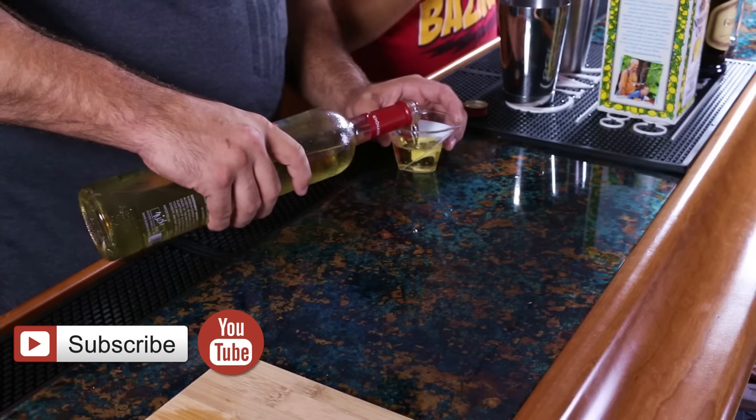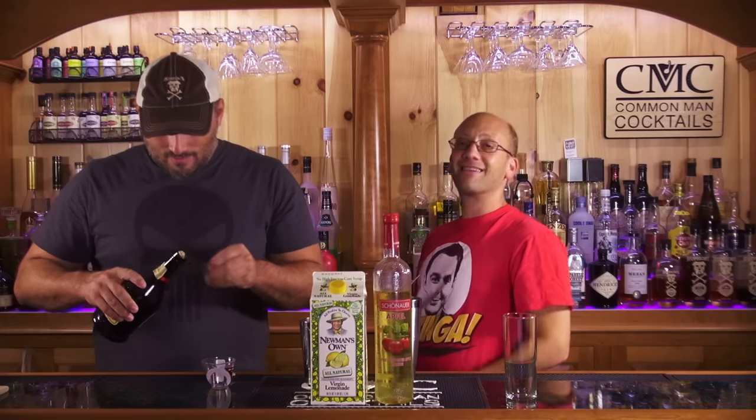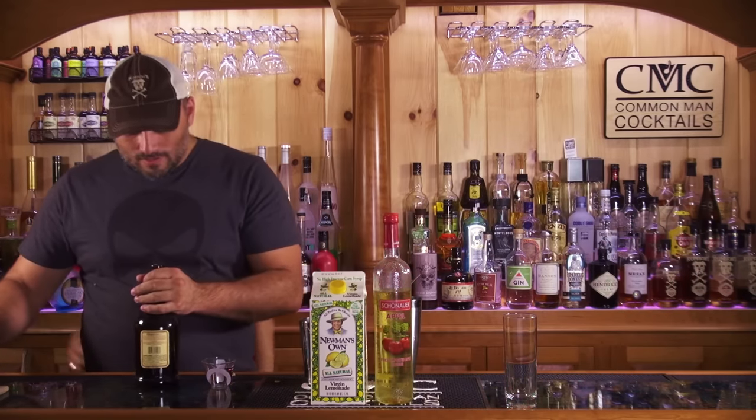This recipe, the King Midas Apple — it's Midas Apple, apparently you don't pluralize it — calls for one and a half ounces of Schnauer Apfel Liqueur, one and a half ounces of Grand Marnier, or alternatively Grand Gala, and then five ounces of lemonade.